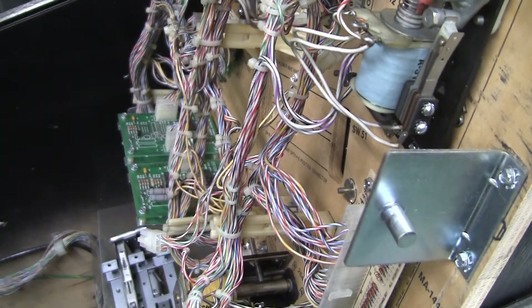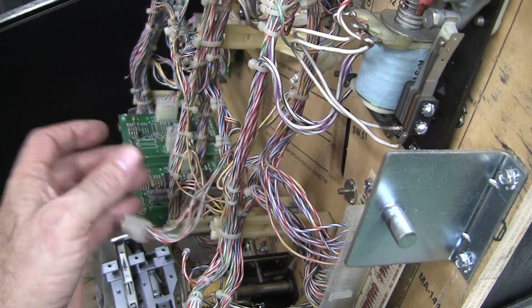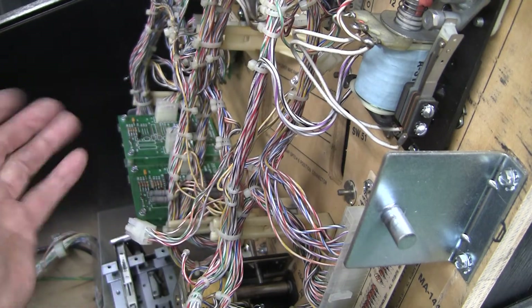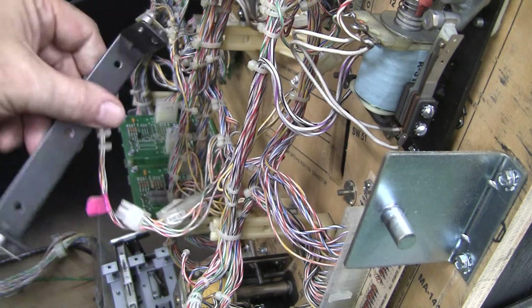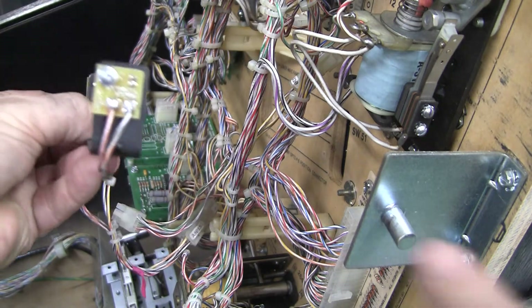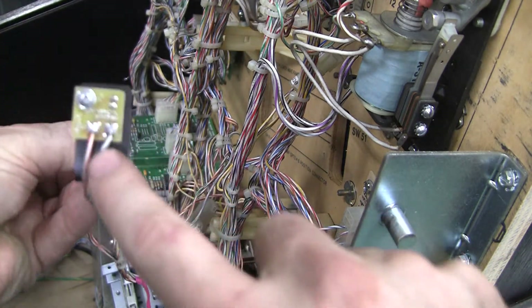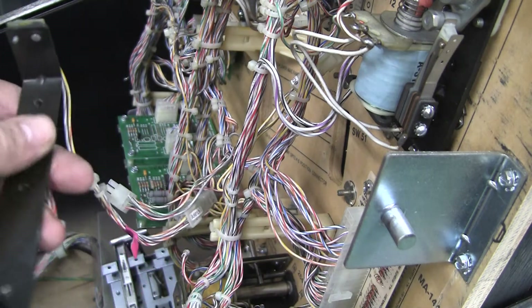Gottlieb's been around the longest, pretty much made more games than anybody else, I believe. And so they know better. So this right here is where the optos go, and there are these bars here. There's a transmitter and a receiver, and it'll say on the little circuit board here TX or RX, whether it's the transmitter or the receiver.